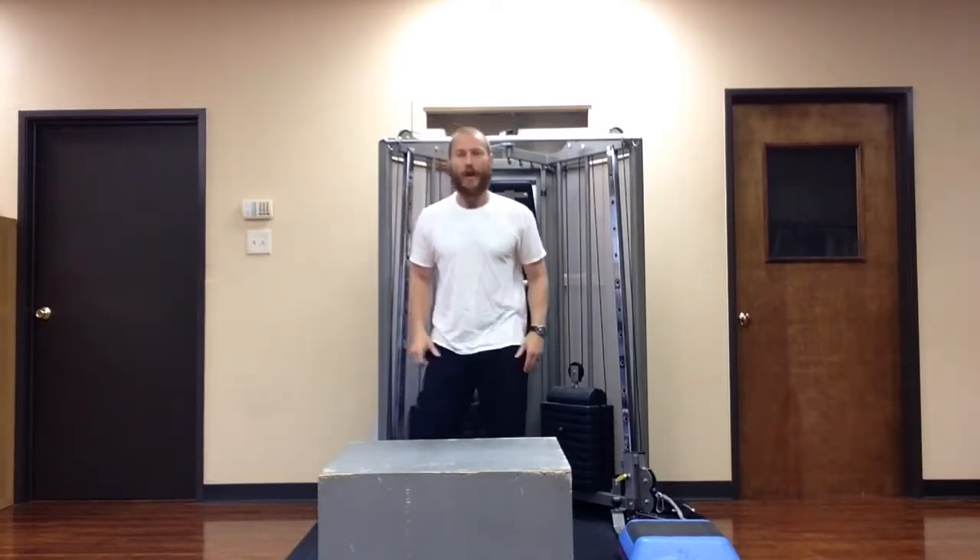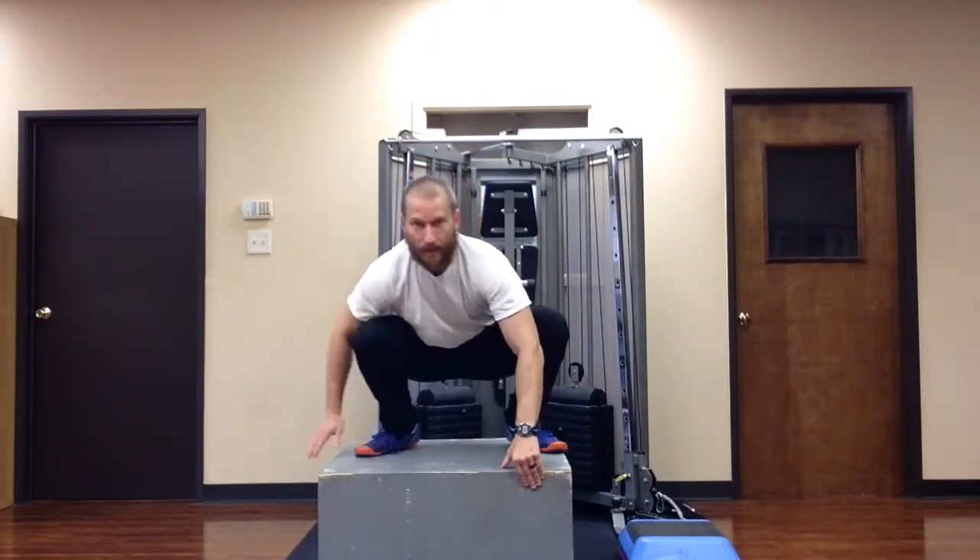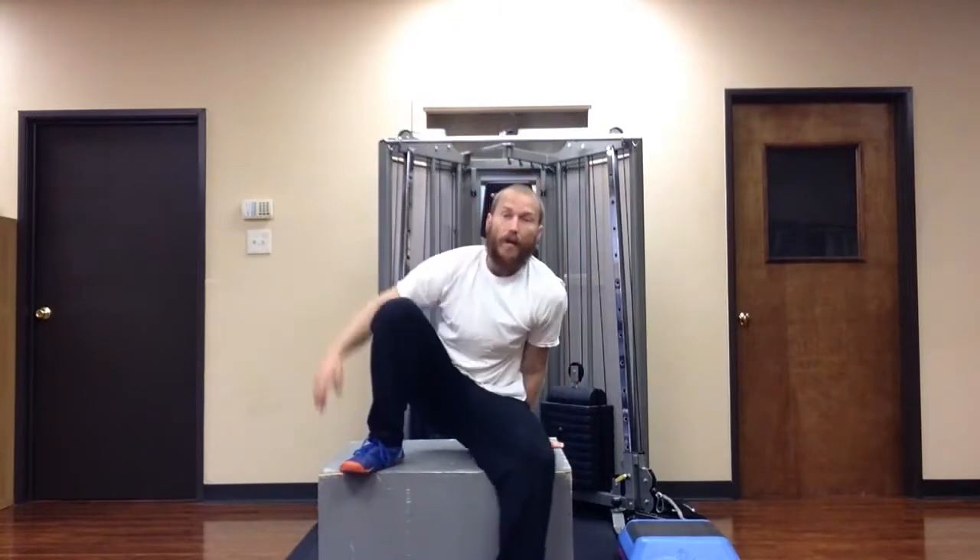It really stretches out that inner thigh muscle and can really help open up the deep squat motion for you. The deep squat is just a natural way that human beings, up until recent times, have always had that position in their repertoire of movements.